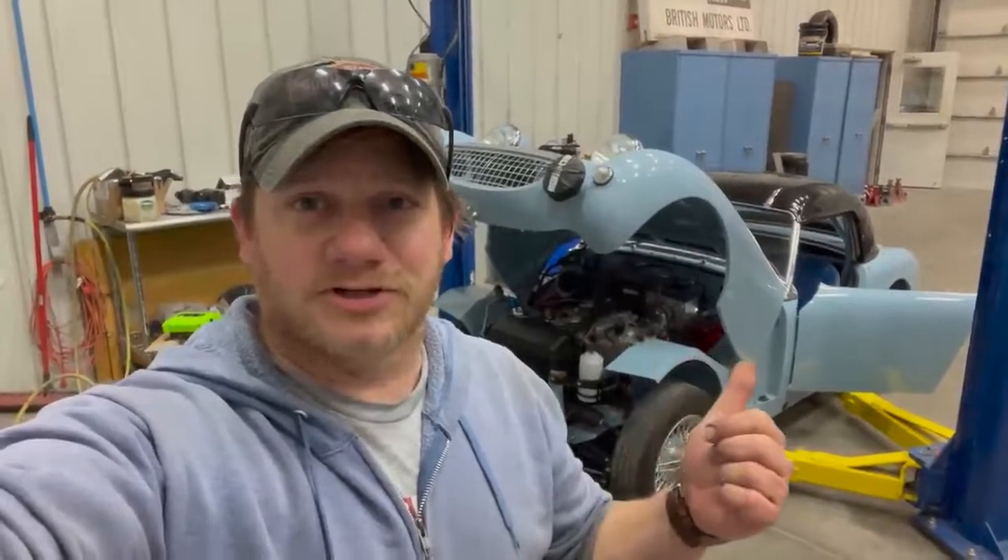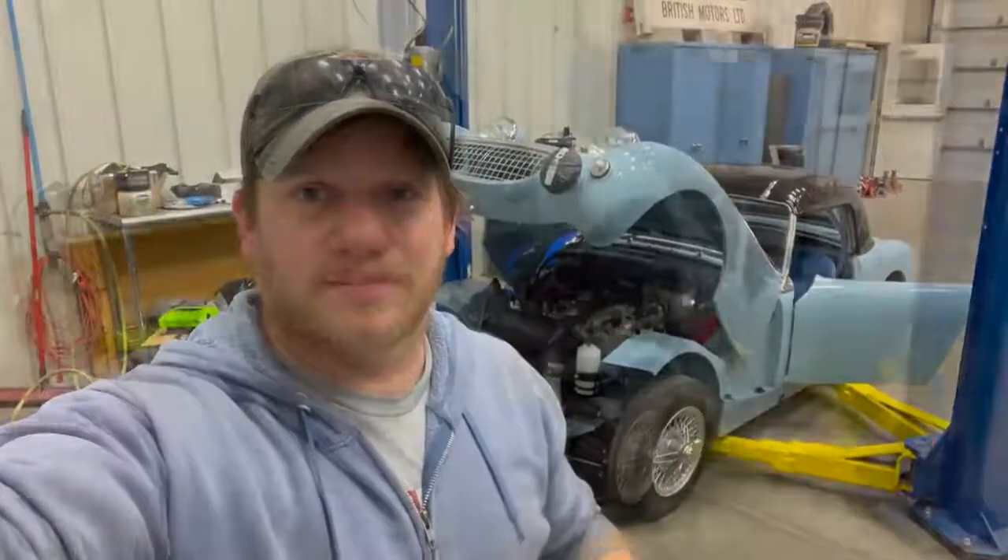All right, it's 11 o'clock at night on Sunday night and I'm finishing up the Shrock supercharged sprite. I'm going to re-bleed the clutch and then the car is as good as it's going to be for the Healey Conclave out in California. I'm going to go get some sleep and I'll see you in the morning.